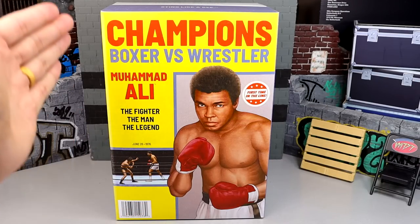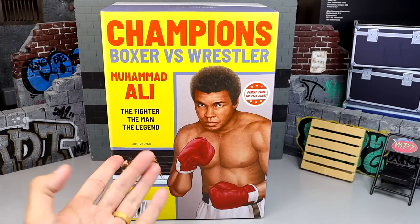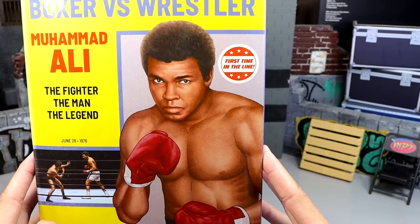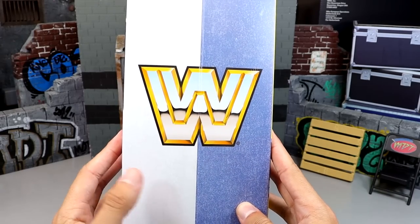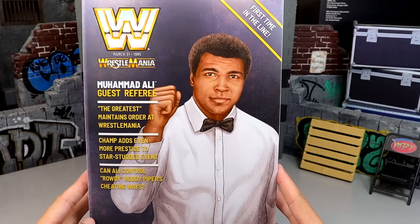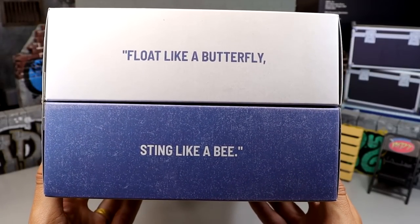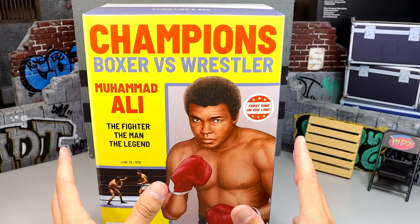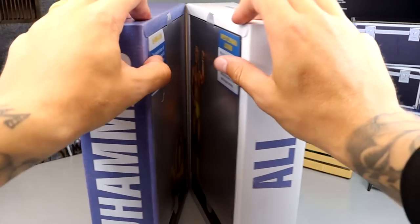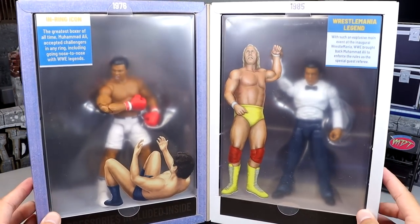Here's the other Muhammad Ali box — I'm really enjoying this. You have two different sides: the yellow side says 'Champions — Boxer versus Wrestler, Muhammad Ali the Fighter, the Man, the Legend, June 26, 1976.' There's a really cool image of Antonio Inoki versus Muhammad Ali. On the other side you get the block WWE logo in blue and white, and on the opposite side it says 'First time in the line, WrestleMania, WWE' — it kind of looks like an old VHS or magazine cover. On the top it says 'Float like a butterfly, sting like a bee.' One of the best things about this box is right here on the side: it's magnetized, so when you bring it close enough it shuts on its own — that is fantastic.